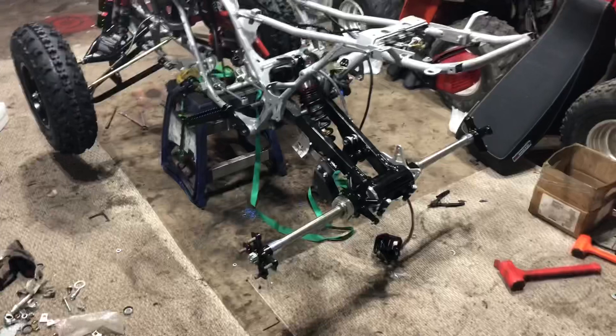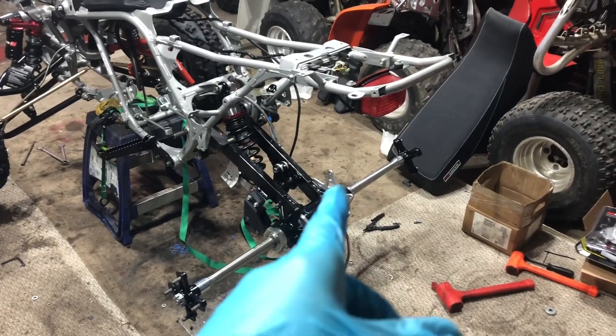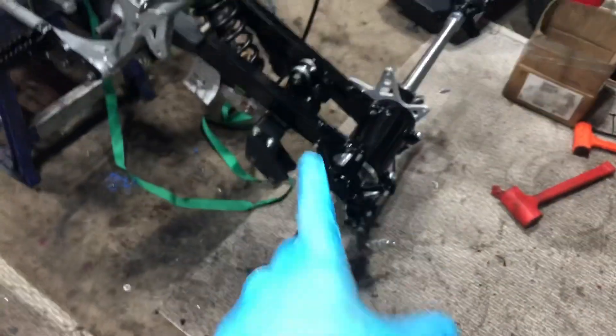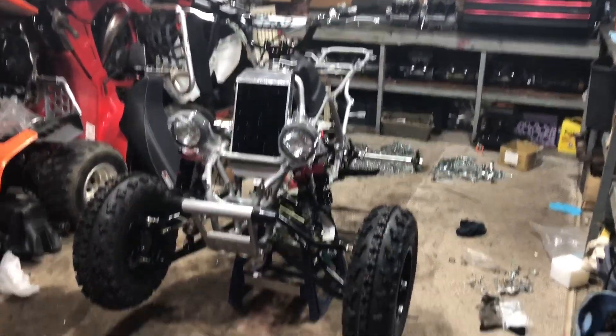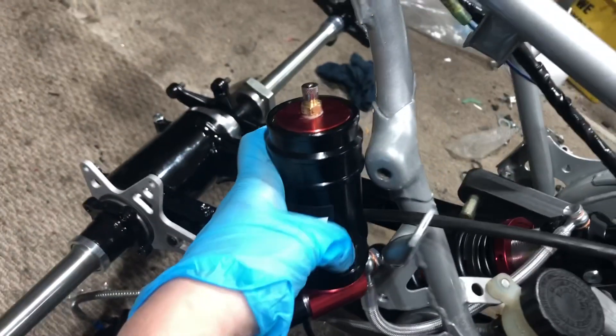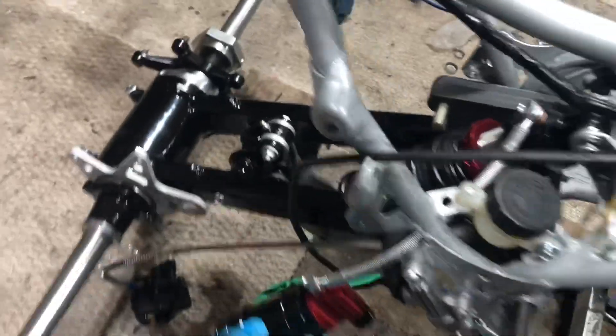We almost got ourselves a rolling chassis. All I need to do is put the sprocket on, disc brake with the caliper bolt, wheel, and it's a rolling chassis. Pretty awesome — I can put the wheels on, put it on the ground and finish later. It's coming along well. I still need to mount the reservoir — I forgot, I get carried away sometimes. Still hanging there — it needs to be somewhere in that position. I'll go back at it.